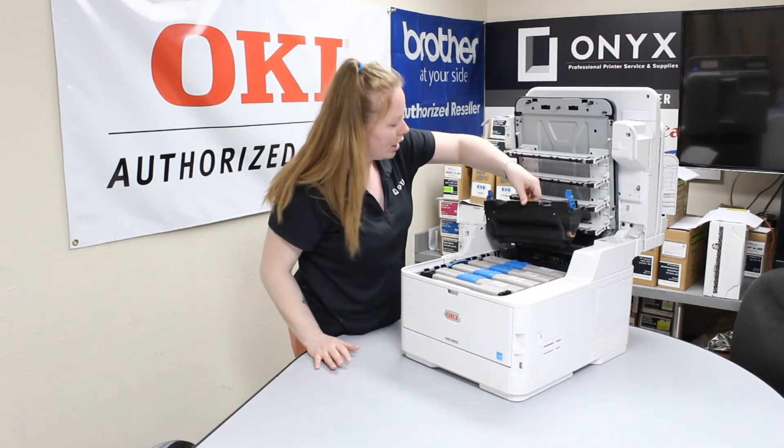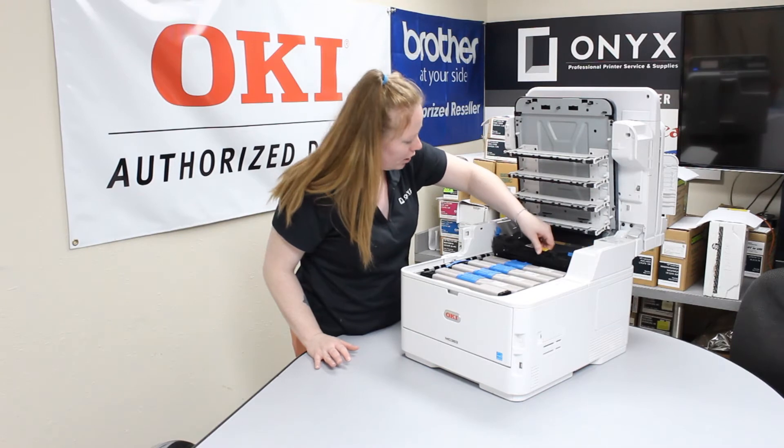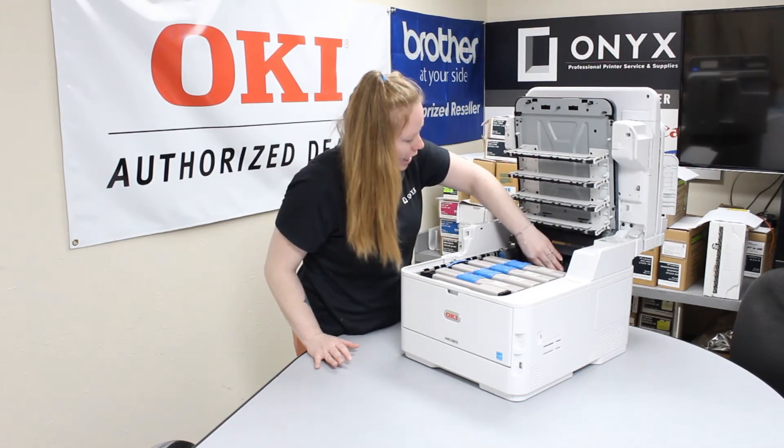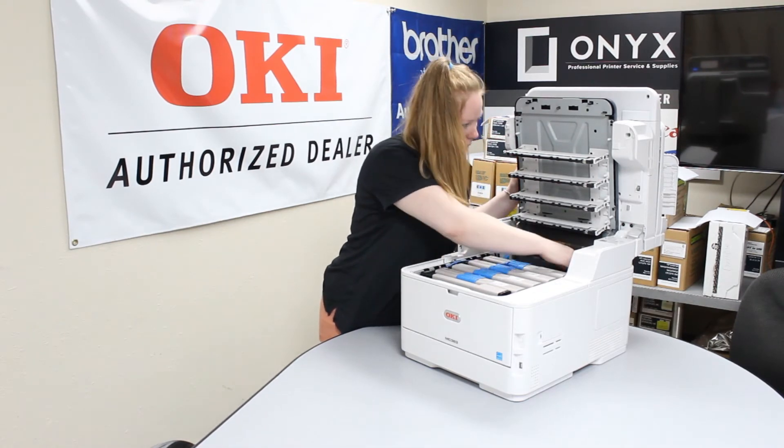So you get your new fuser and insert it in the same position. Put it in the guides, and then go ahead and lock it back into place.